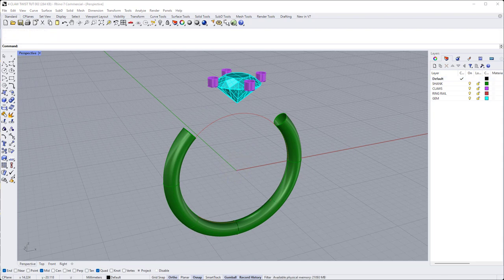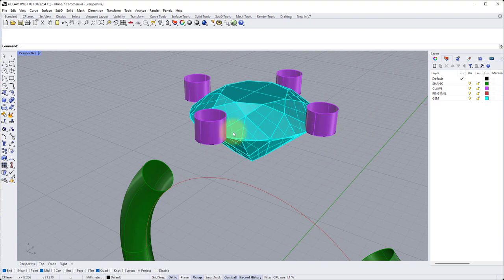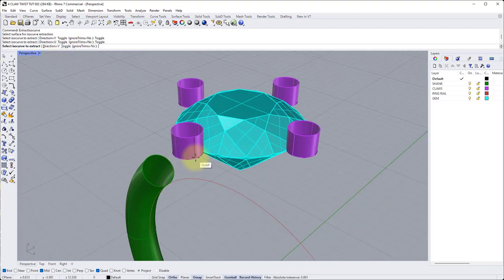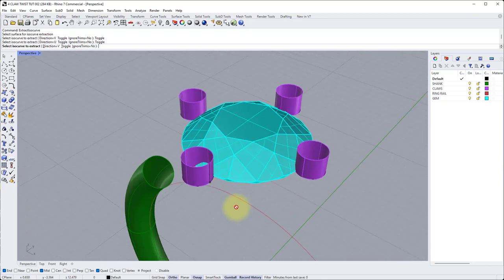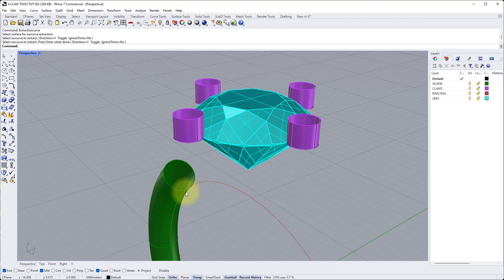Now we can start creating the surfaces that transition from the shank into the claws. We need to extract some isocurves from the right hand side of both claws to blend from there onto the inside of the shank. Type extract isocurve. For the first surface click the front claw, make sure the line is vertical — if not, click toggle in the command line to change direction. Snap to the quad at the three o'clock position on the front claw, left click, then enter. Repeat the same thing on the other claw — press enter to repeat the command, click that surface, snap to the same three o'clock end snap, left click, enter to finish. Now we have an end curve to blend to from the inside of the shank, so turn off the ring rail to make things clearer.